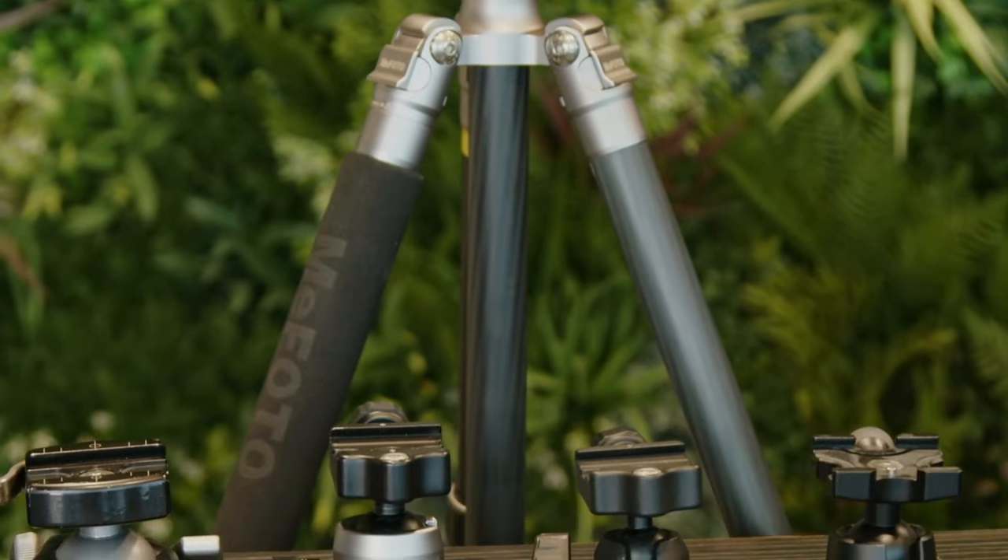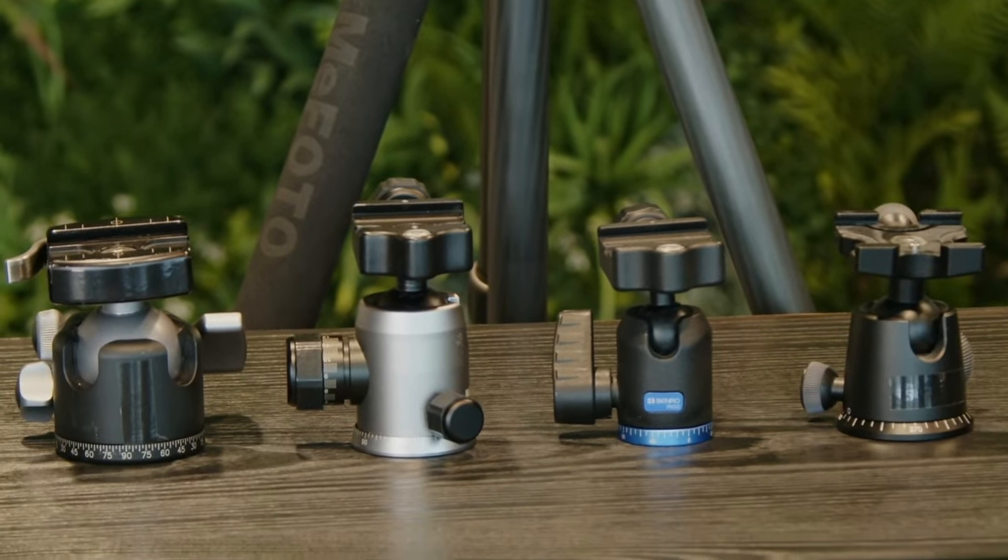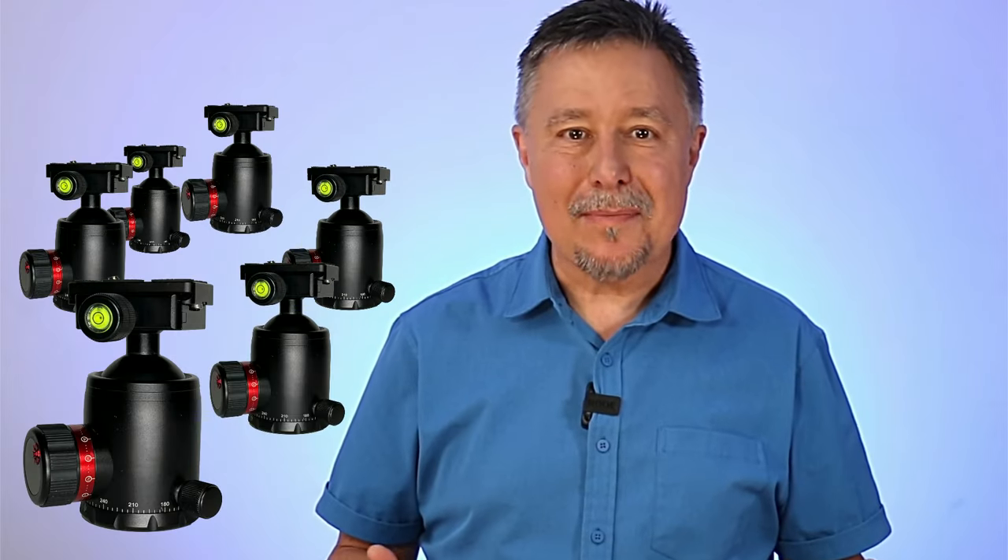One of the very first things almost every photographer adds to their setup is a tripod and a ball head to position your camera and hold it steady. There are hundreds of ball heads on the market and they almost all work the same way — except for one: the Platyball.